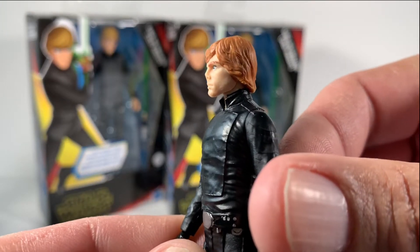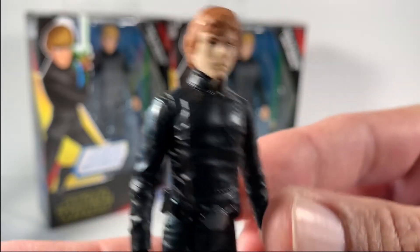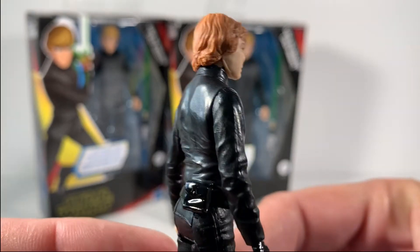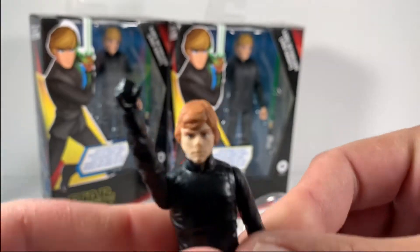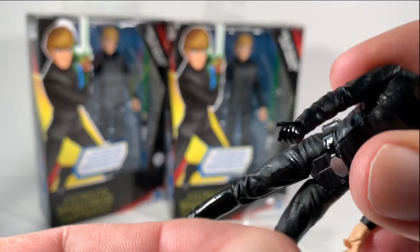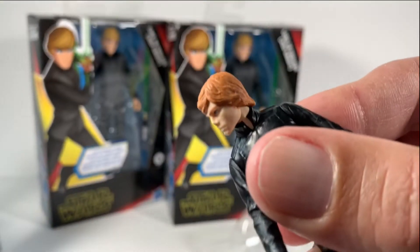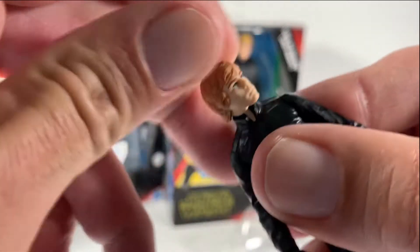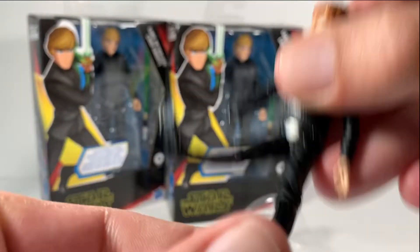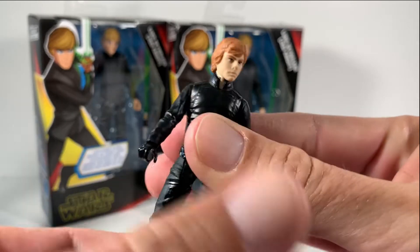Really good detail. He does have a kind of funny nose there, but excellent detail on Luke Skywalker — Jedi Knight. These just have five points of articulation. The arms just go up, his hands do spin around, and his head also does a little spin. This is how they were back in the 80s, so we can't complain. They're awesome.